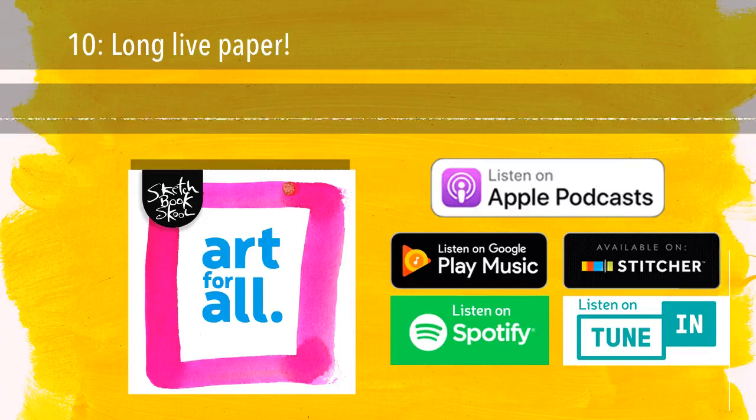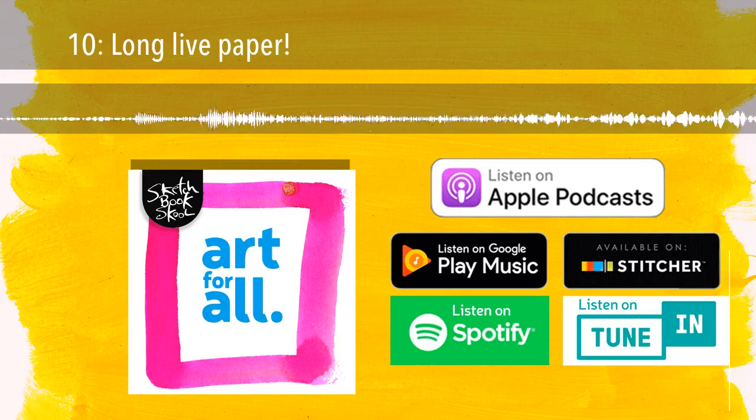We're about to embark on a very exciting new course called Watercolor Rules and How to Break Them. We've spent the last few months of production thinking not just about water and color and rules, but also about paper. Each of the teachers in this course has a different favorite watercolor paper, and it's so interesting to see them discuss and demonstrate their choices. You'll see what I mean on September 17th when the class begins, assuming you've already gone to sketchbook.school and signed up.